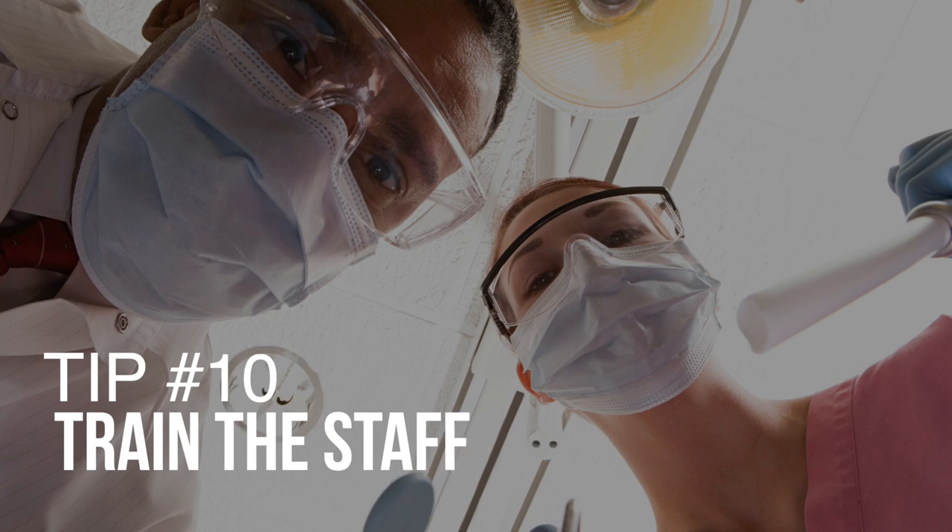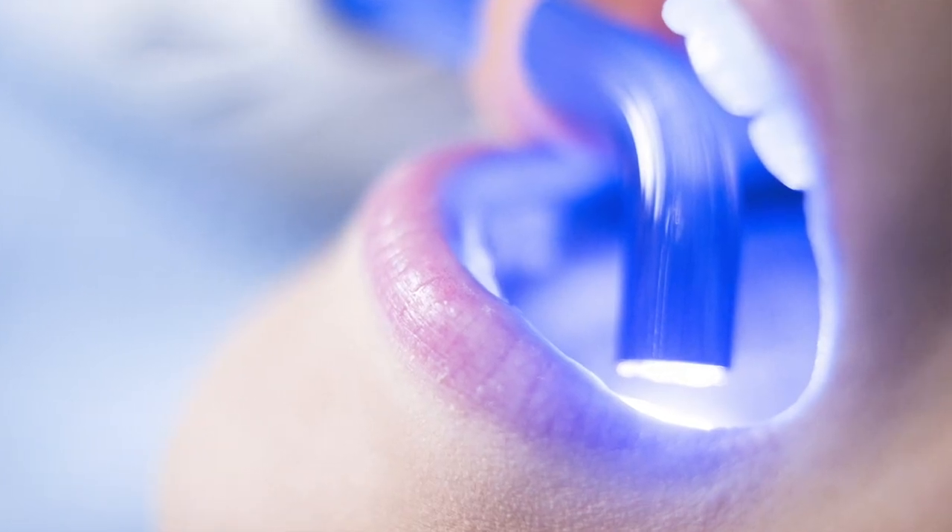Tip number ten: train your staff. Studies have shown that curing a restoration is not as simple as just pointing the light and expecting good results. You need to understand what you're doing and incorporate all the things we've discussed. Training your staff with this mindset — being more aware and paying attention to those details — will lead to better outcomes with your light curing and your dentistry overall.